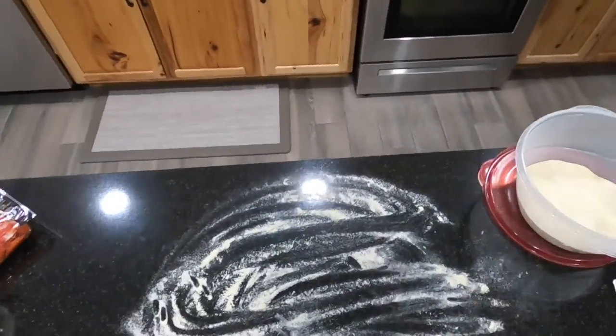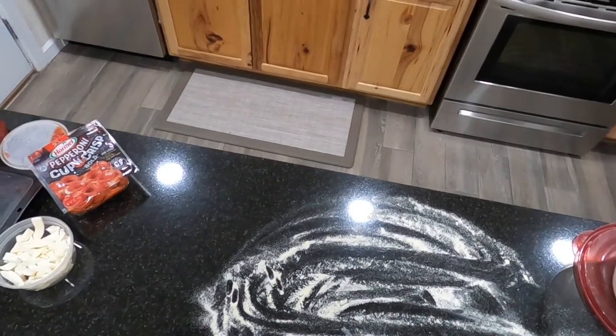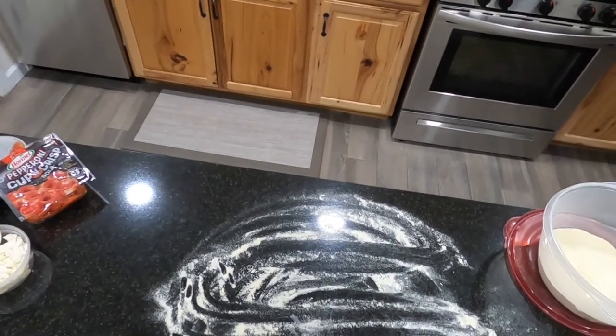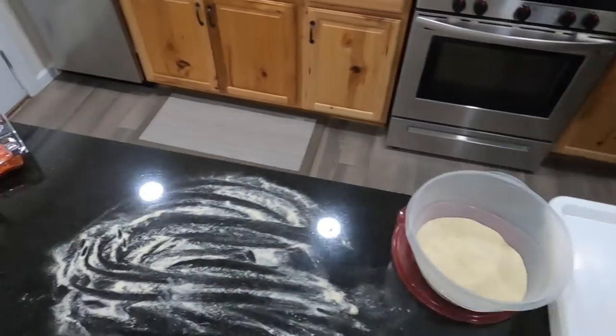We do have dough that we made. I will go ahead and link that above, but you could also buy dough from your store. A lot of big chain restaurants or local stores will make dough, as well as pizza shops — if you ask them they'll give you some. I'll go ahead and link that above.